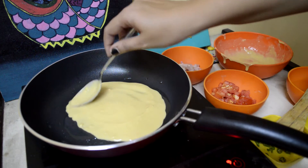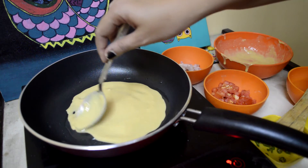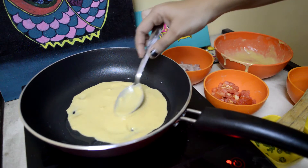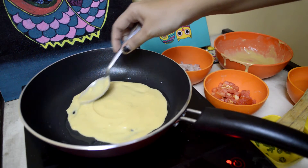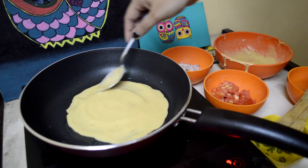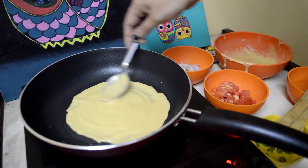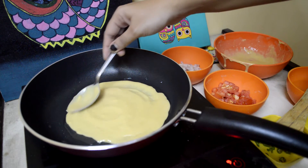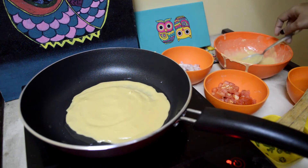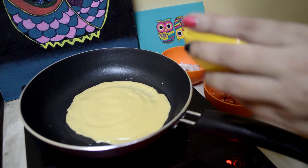Recently my friend Karan invented this thing — he made an omelette and said 'isn't this the cutest omelette in the world?' So I've come up with this thing that anything I make, I will add that phrase. Isn't this the cutest cheela in the world? Tell me what you call this if you know what it is.